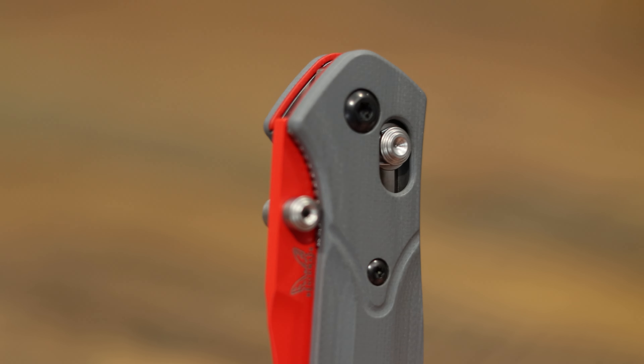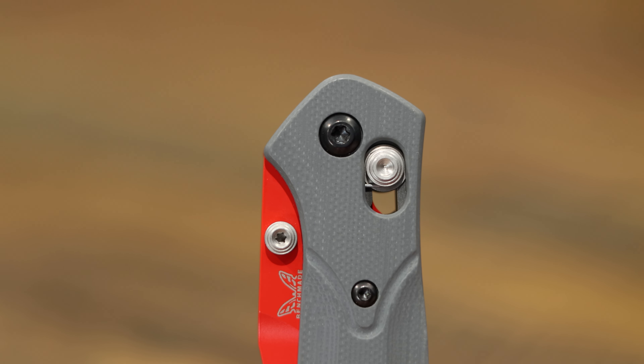You got dual thumb studs on there, your axis lock — ambidextrous axis on both sides.